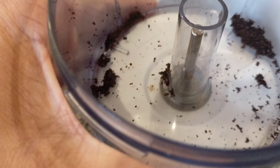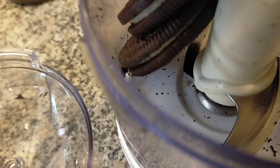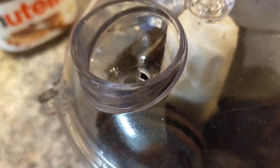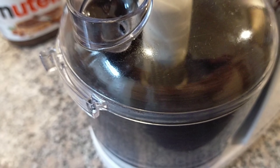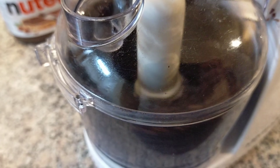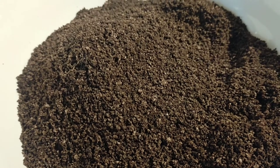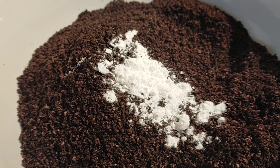You may have noticed Nutella in the background — that's a fourth ingredient if you want to add frosting to your cake. But I'll try it plain first since I'm testing the plain version. I'll make another one with frosting next time.